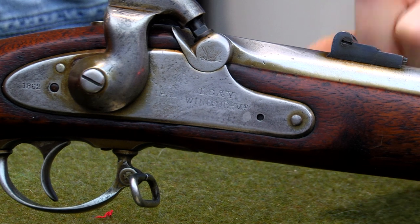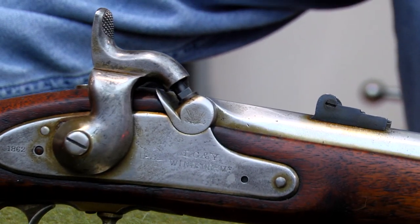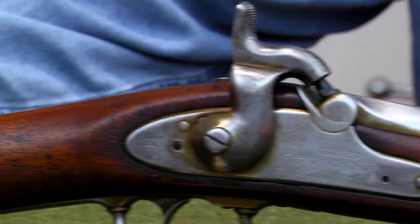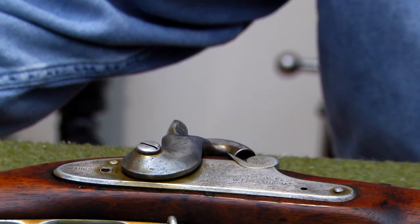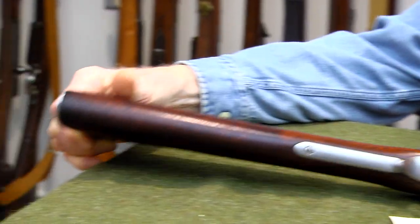1862 is stamped on the top of the musket, but it's an 1861 contract musket. This is a pretty firearm. The stock on this is not cracked or split. I've been over it before and I don't see any hairline cracks on it — maybe you do as I turn it.